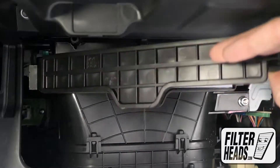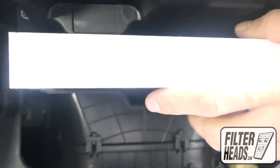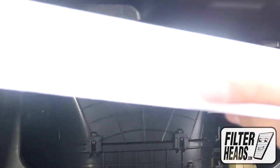Unclip and remove the filter housing door. Remove the old filter from the housing and clean out any debris inside. Insert your new filter into the housing with its airflow indicating arrow pointing down.